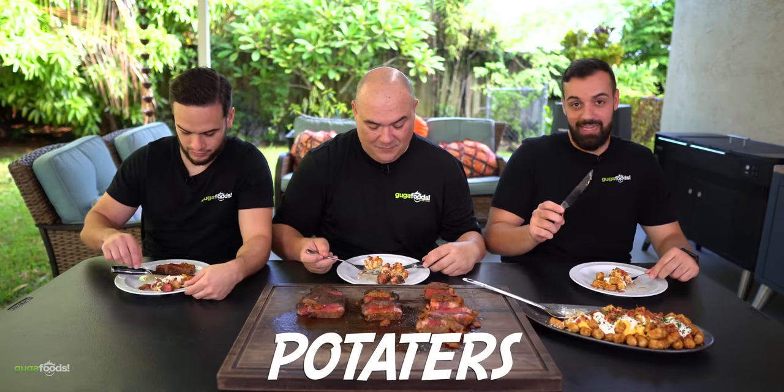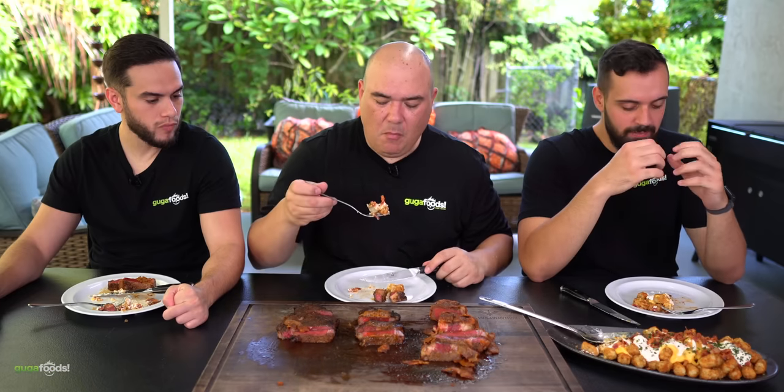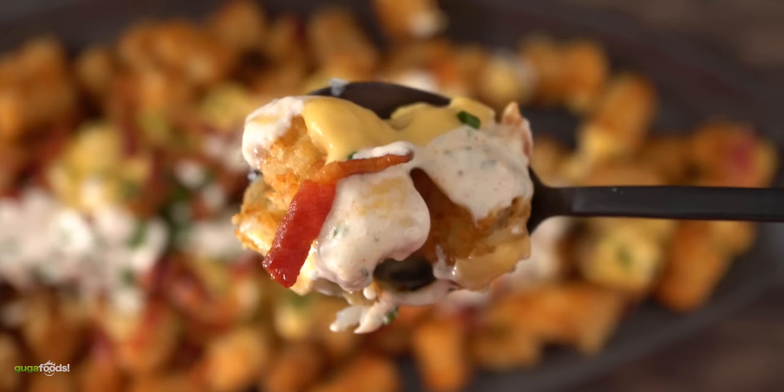We can't skip the taters! Loaded taters — that's the name. The side dish is really good, with so many different flavors and textures: creaminess from all the cheese and sour cream, the taters are nice and crunchy, the bacon is crispy, and you get all the fattiness. I like to cook my tater tots a little overdone so they stay crispy. This is absolutely delicious — I've been eating tater tots since elementary school, but I've never had tater tots this good.